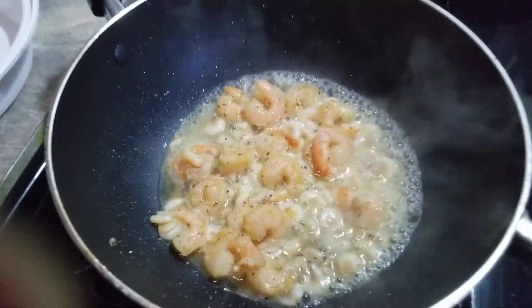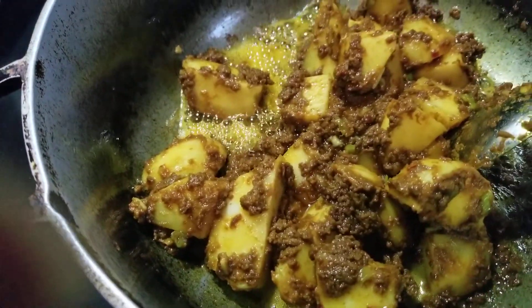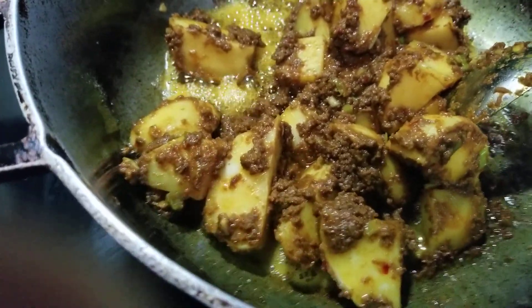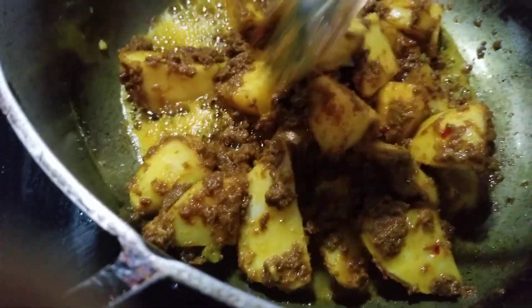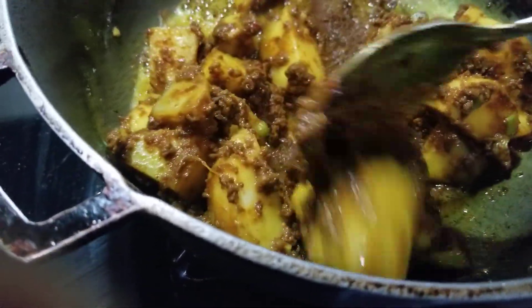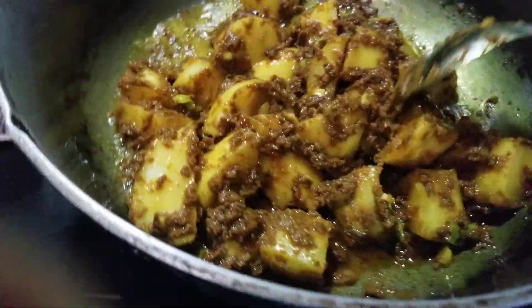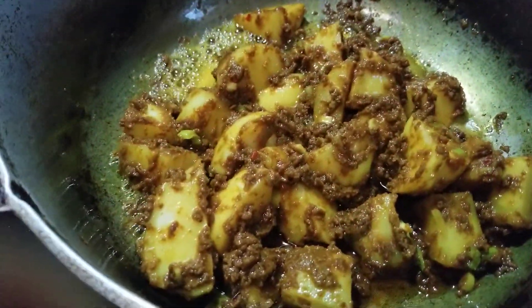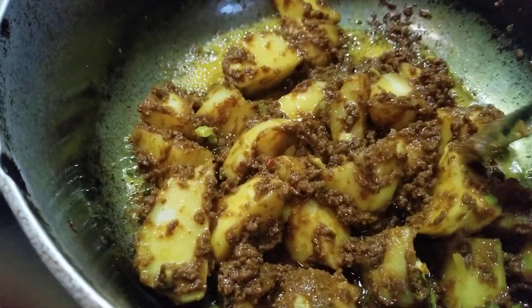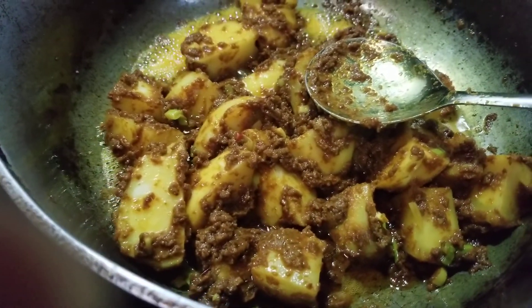You can see how much liquid the shrimp releases. I'm frying this up for another two more minutes — it's been frying for about three minutes. Then I'm gonna add some water along with the chicken foot and let it boil so the potato can cook through. I'll add the shrimps a little later.